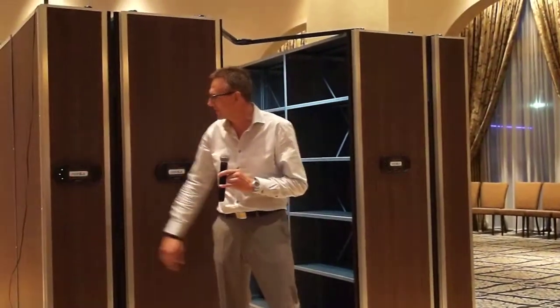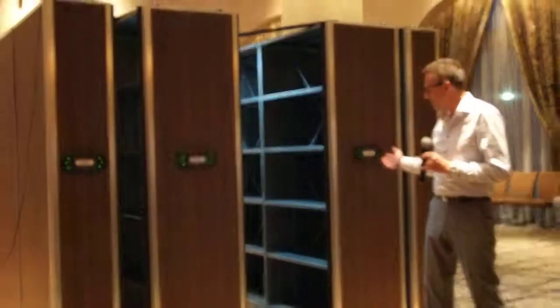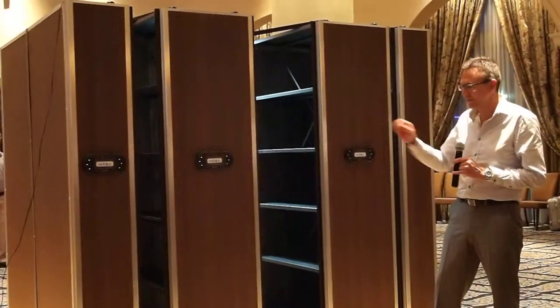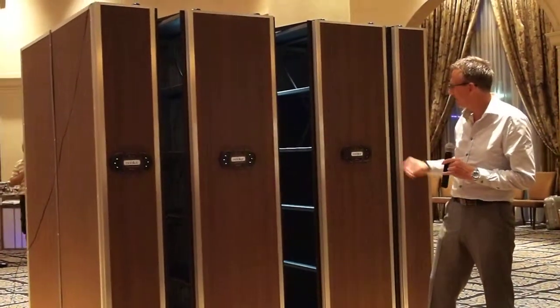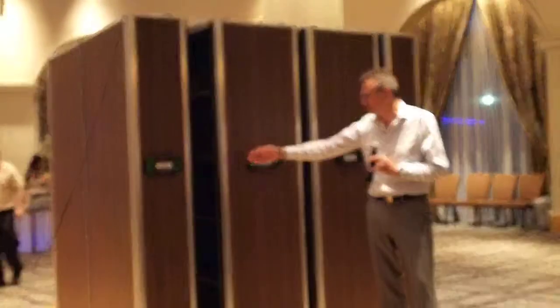It's very easy to find. Press the button here and it moves on. It can move up to 10-20 units by one push on the keypad here. It can also stop, and you can choose manually.